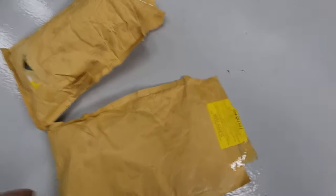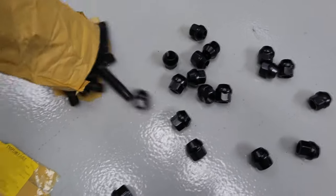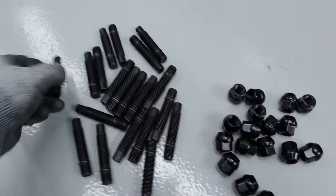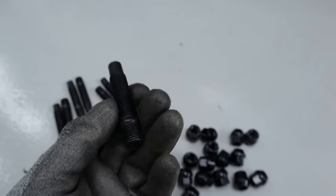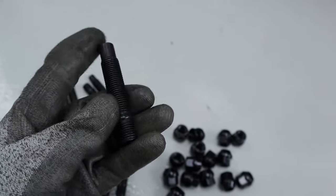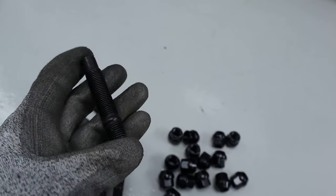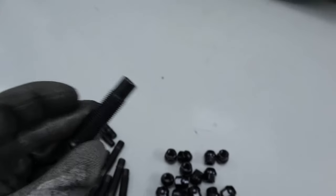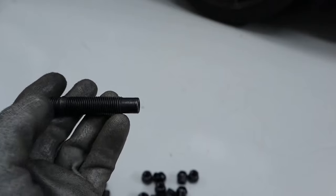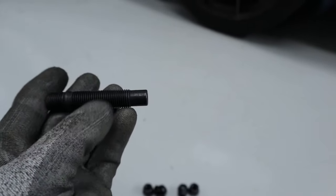So to start with, let's take a look at what we've got. We have wheel bolts — these are M14 by 1.5, I believe. If I've remembered that wrong I'll flash up on the screen what they actually are, but pretty sure it is M14 by 1.5. These are the 75 millimeter version. When you buy studs like this, I'll leave a link in the description to the ones I bought, but they generally come in 75 mm, 82 mm, or 91 mm or something like that.